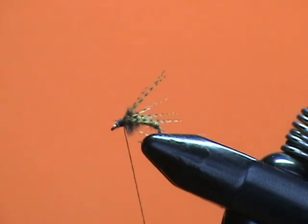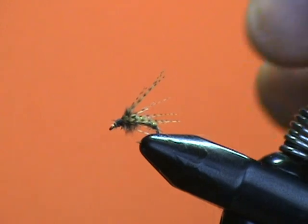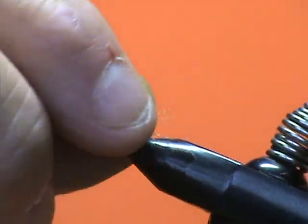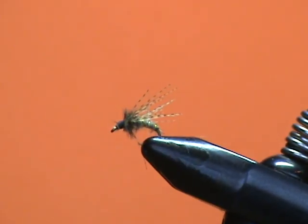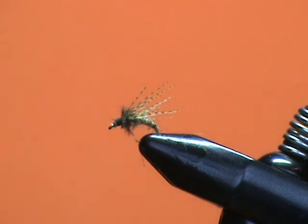And that's a nice small caddis pupa. When those small ones are out, put this on and fish it either under a dry or with a split shot where the caddis are hatching. And I guarantee you, they will work.